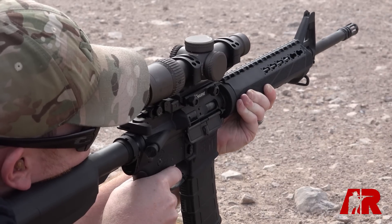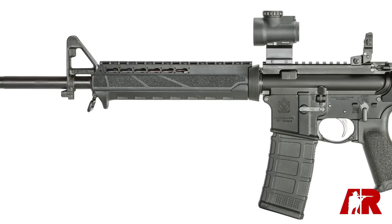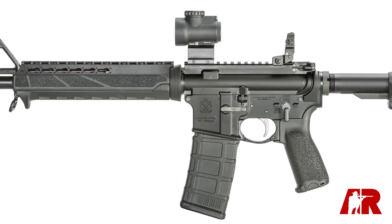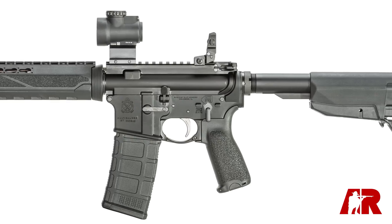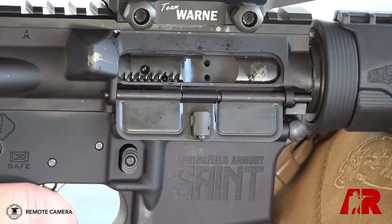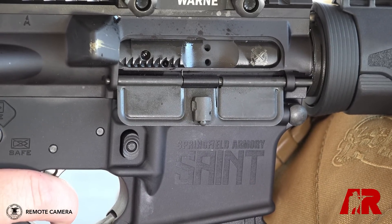In looking at this — Springfield's take on an M4 semi-automatic style rifle — one of the best selling points they have is their price. They're going to retail this for less than $900. For the features you're getting, including the new Bravo Company furniture and the upgraded trigger, it's basically a mil-spec plus platform. That's a pretty darn good price.